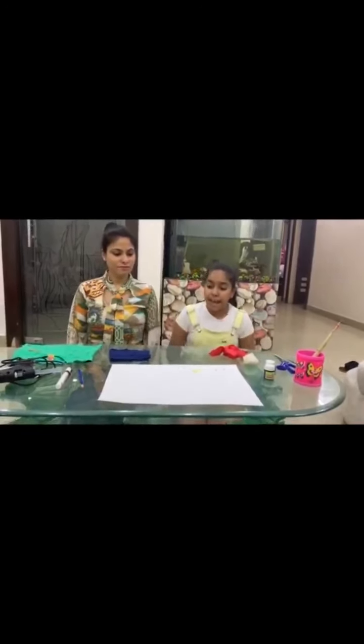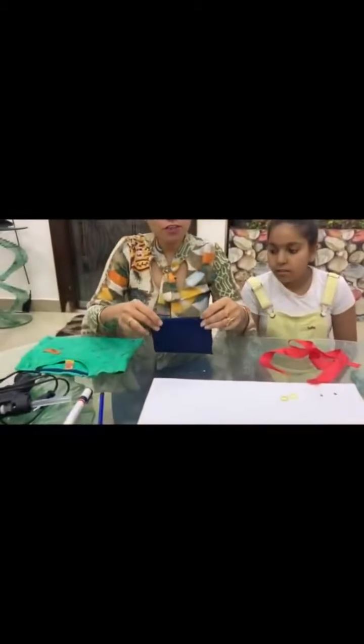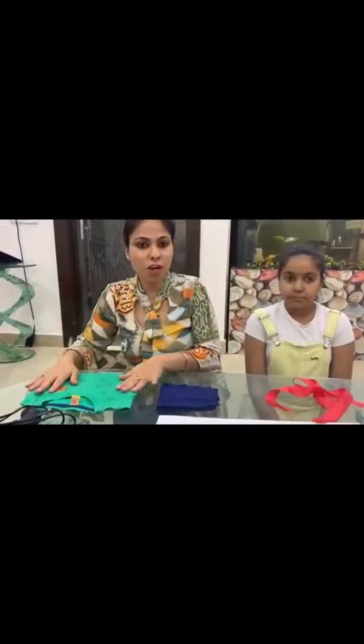For this, we require materials like an A3 size sheet, 2 rubber bands, 2 googly eyes, paint, brush, cotton, red ribbon, blue cotton cloth, and green cotton cloth. That's it.